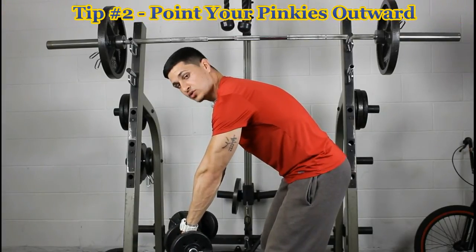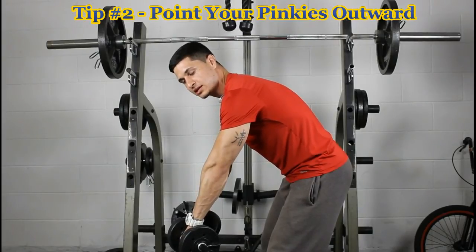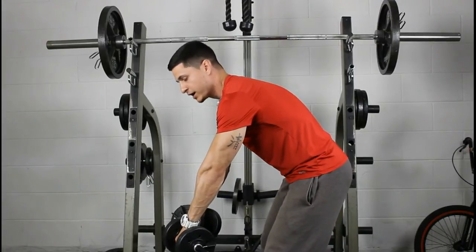The second thing you want to do is point your pinkies outward slightly. You don't have to do this, but it's a technique I use personally that I find makes it easier to feel — to get that mind-muscle connection with the rear delts.